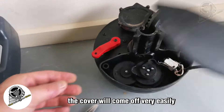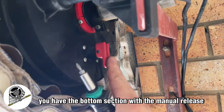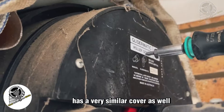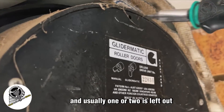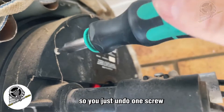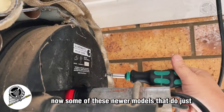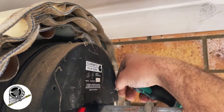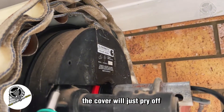On Glider Matic units the bottom section has the manual release and the top section has a very similar cover with up to three screws — usually one or two are left out. Normally just one screw is enough to hold the cover on, so you undo one or two screws. On some newer models the cover just pops off the same way — there's a little slot up top. Once those screws are off, the cover will just pry off.